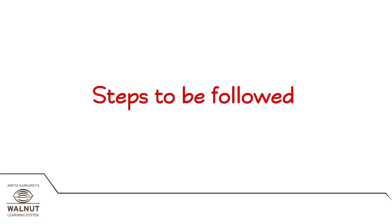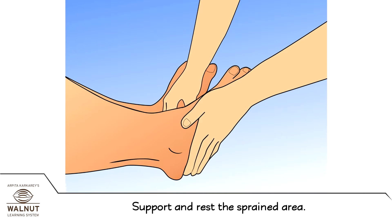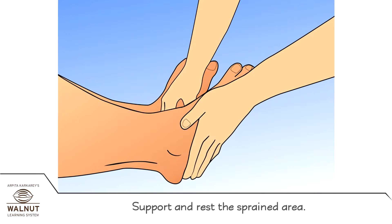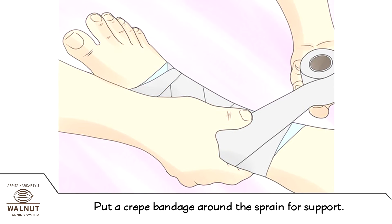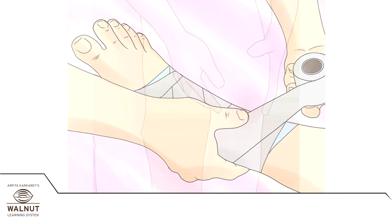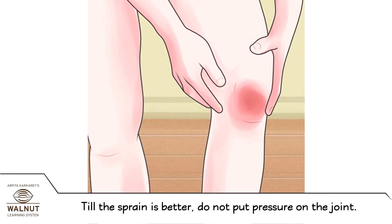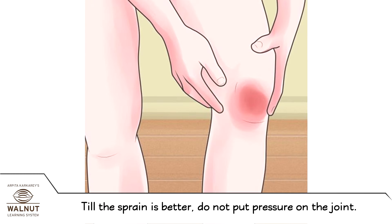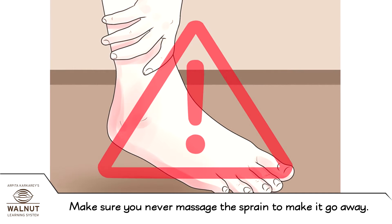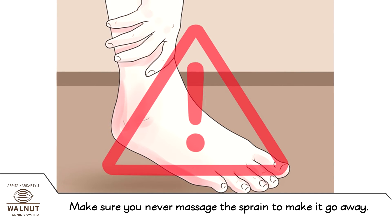Steps to be followed: Support and rest the sprained area. Put a crepe bandage around the sprain for support. Till the sprain is better, do not put pressure on the joint. Make sure you never massage the sprain to make it go away.